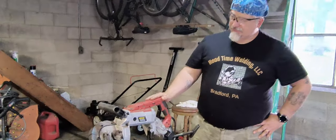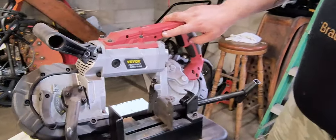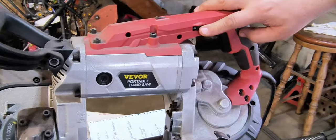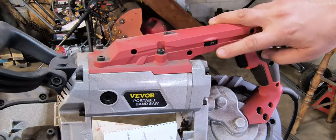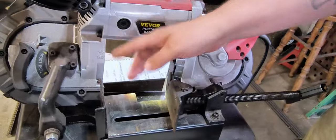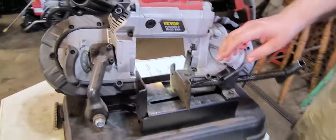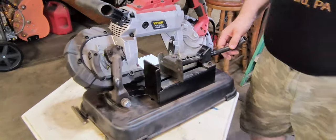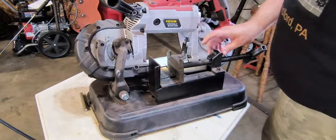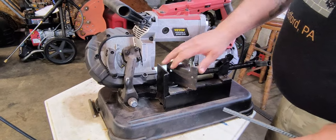This saw is variable speed, so you can see right here we've got the speed dial on it. Most of the time for cutting metal, I'm leaving it right down at 2 — it seems to be a pretty good cut. You also have a light switch, so you have a light shining right down on your piece. You've got your clamp built in, and the nice thing about this clamp is you can flip it up and take pieces out or put them in.